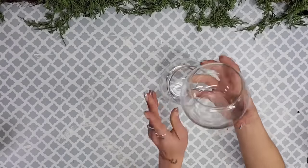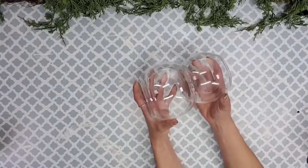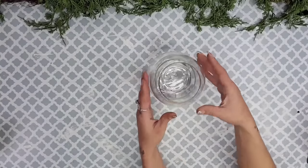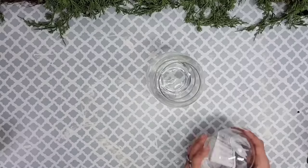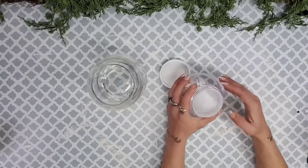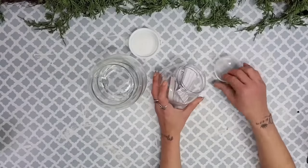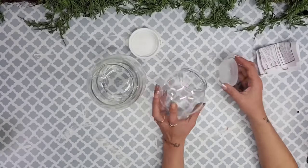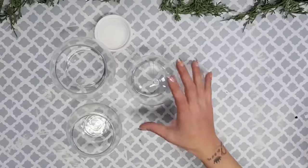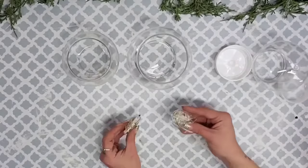For this DIY I will be using two glass bowls from Dollar Tree. They now come in two different sizes and they stack on top of each other perfectly. You will also need one of these build-your-own snow globes from Dollar Tree. You can remove the bottom, the inner part, and the paper. This is going to be the head to our snowman and all three pieces are different sizes, which is perfect.